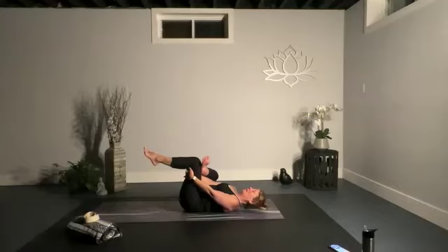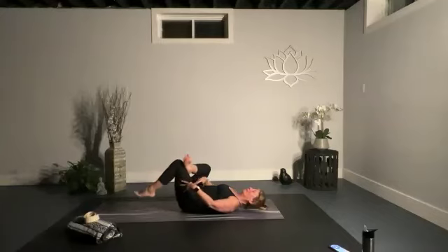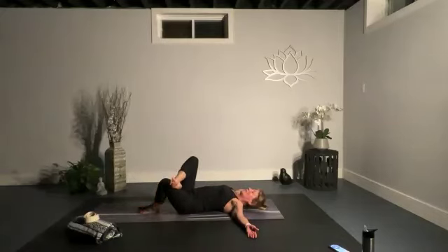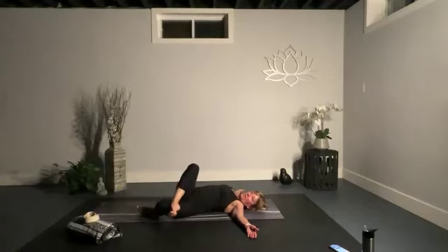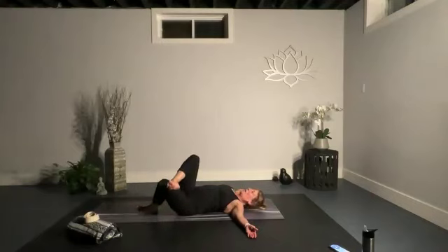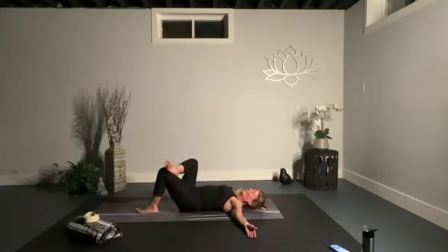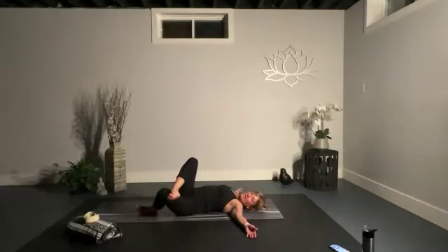Drop that foot down to the ground and bring your arms out into a T. Find that little rock — rock forward to the left to try to bring your foot down; it may or may not reach the ground. Bring it back up, then rock to the opposite side — maybe it goes down, maybe it doesn't. There's no trophy. Rock side to side.